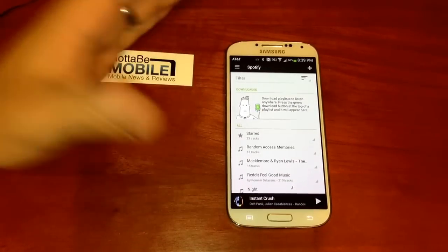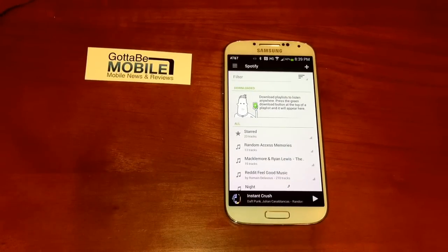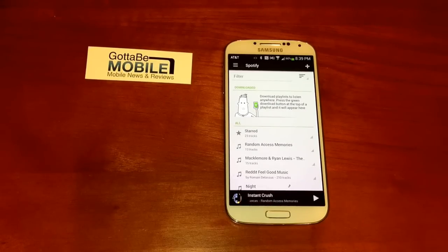You might take two or three taps. That said, it's still a nice feature. Make sure you turn it on before you try and use the Galaxy S4 with gloves, and head over to GottoBeMobile.com for more on the Samsung Galaxy S4.